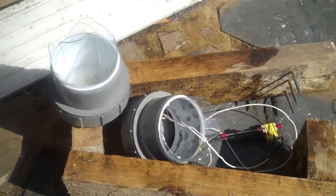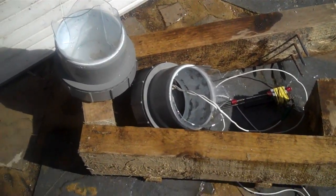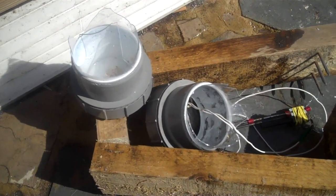So that's what happens when you don't use thick enough glass. It's the same set up as in the previous video. What a shame.